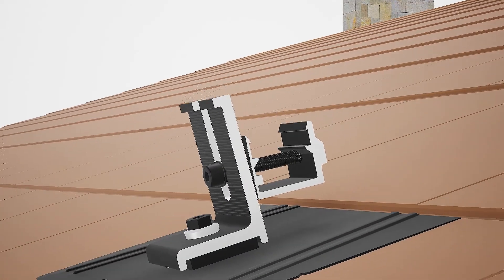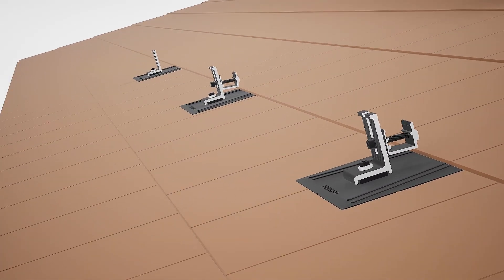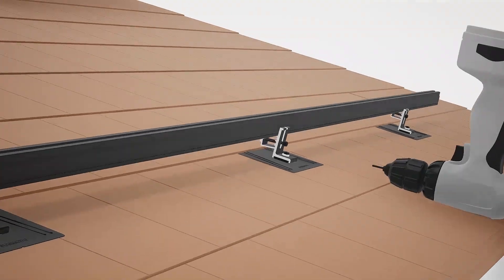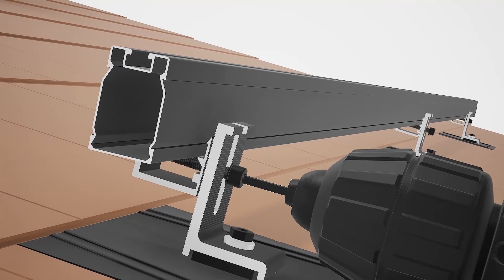Mounts, clamps, clips — lots of components influence the long-term stability of a rooftop solar racking system. Today on the pitch, we zoom in on how these small components can make a big difference with Steve Mumma, CEO of SunMoto.